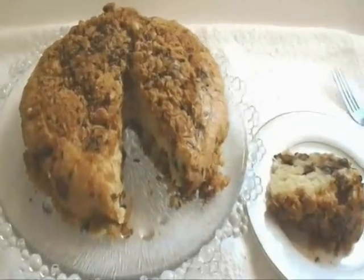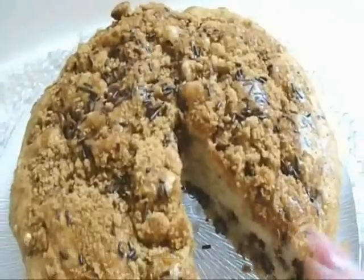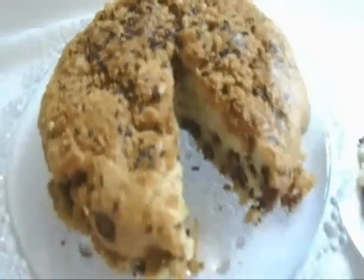Hi everyone, this is Emmy and today I'm going to show you how to make a chocolate chip coffee cake with a crunchy topping. So let's get started.